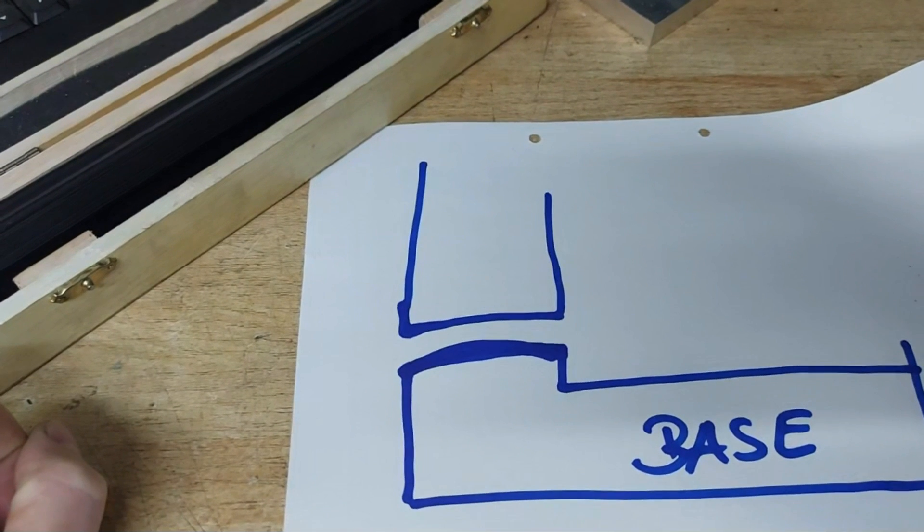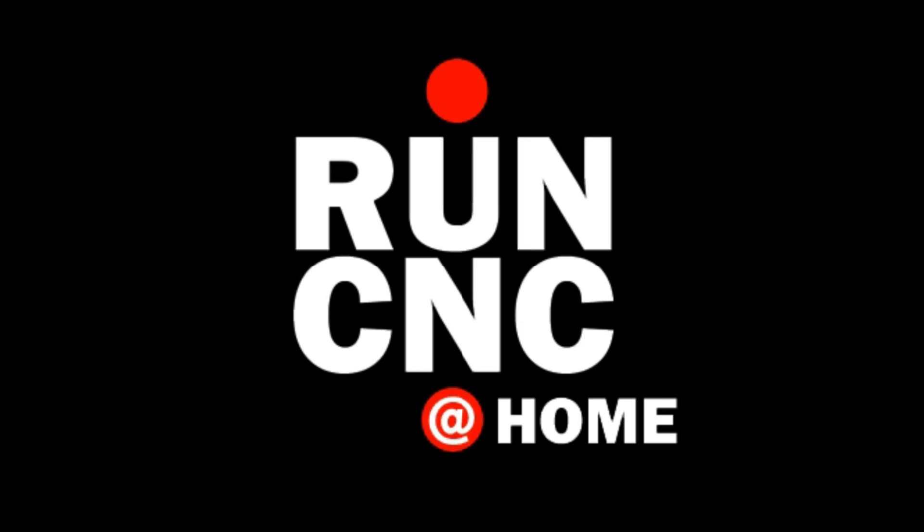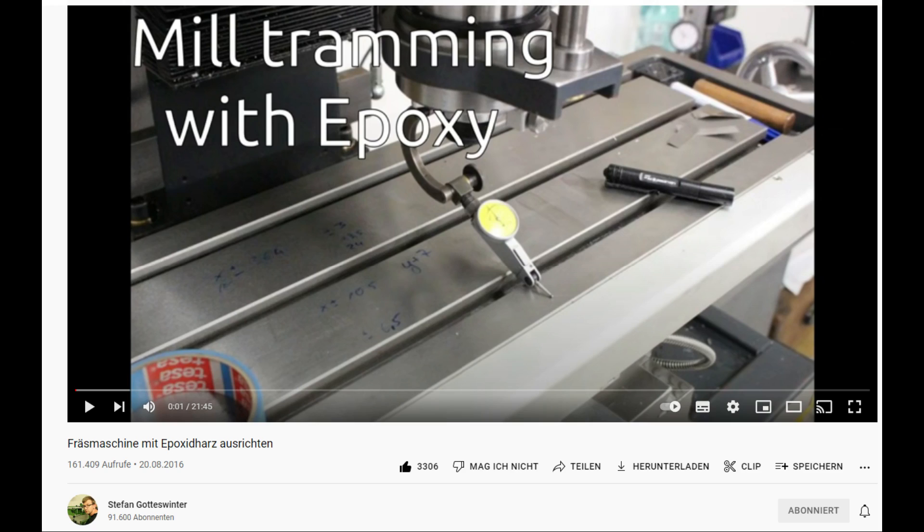So I had to fix this. The method I chose was to trim the mill with some epoxy compound made by Diamant Polymer. Stefan Gotteswinter published a video on his channel with all the details. I wouldn't say he invented the method, but I want to give him credit and say thank you, Stefan.